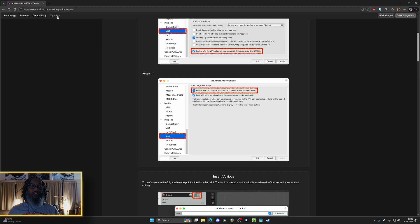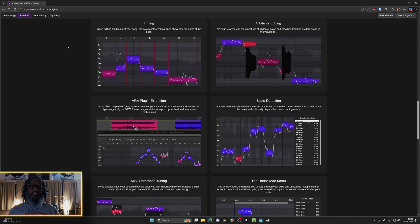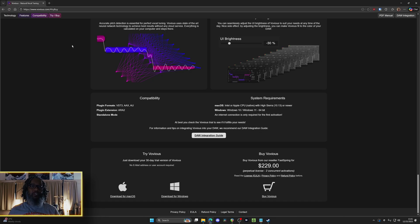Currently most of the feedback is favorable with the exception of the price. If I click on the try or buy option, the current price is $229. Now that's much more than some of the offerings out there, but it's also much less than the top tier of Melodyne, and in my opinion sounds much better. You can tune multiple tracks at the same time, use MIDI guide tracks, and there's a whole lot of other features — but let's hop into Reaper and give it a listen.